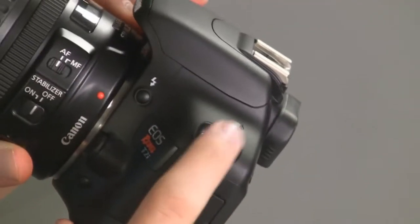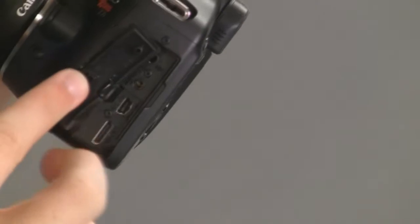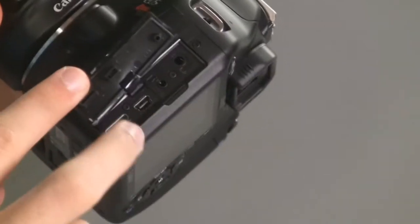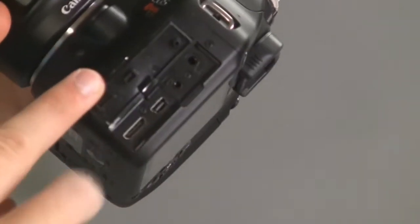You've also got your eyelet on the other side for your strap — we had one on this side as well, but this is for the other side. And you've got your inputs and outputs: there's a mic input, a remote input, and an audio/video out for regular display before HD. It will also handle USB out with this option as well.